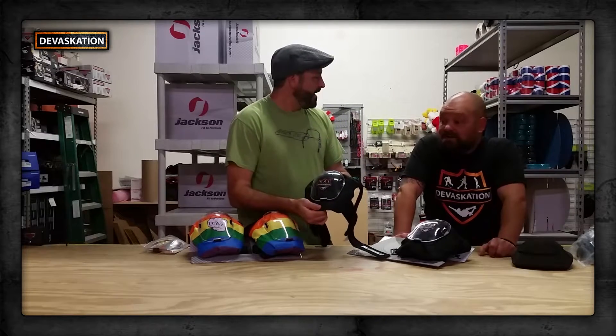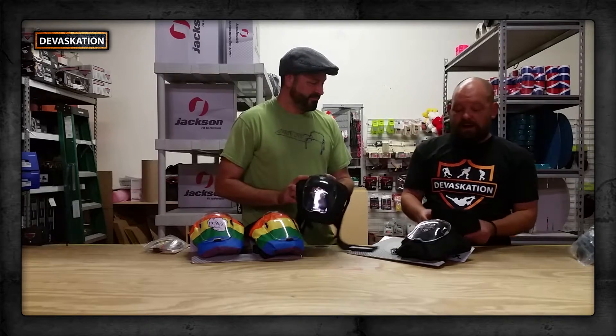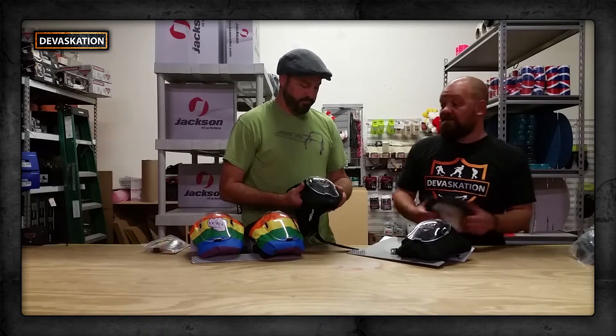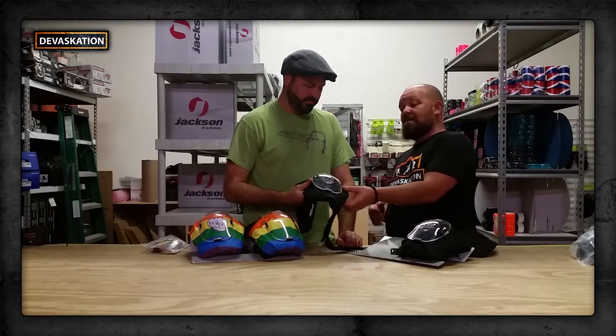That's about it. I'm impressed — I truly have to say, when you actually had me feel this foam it was completely different from anything else I've felt. You always hear 'wow these are so comfortable, these are amazing,' and then I started feeling this and it's legit. I love these things.